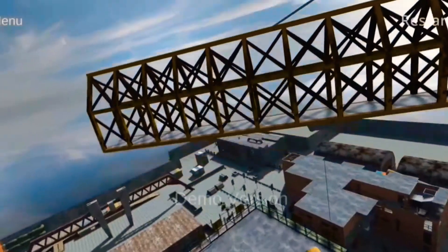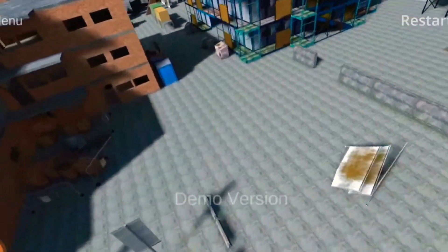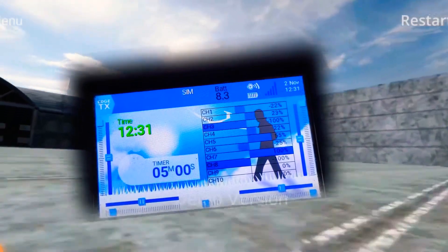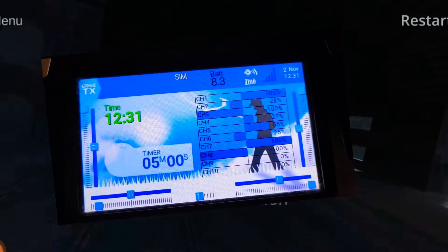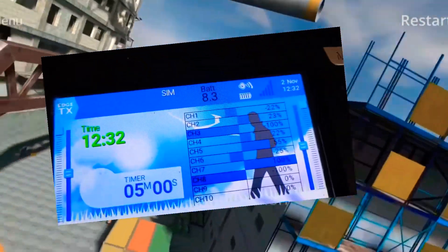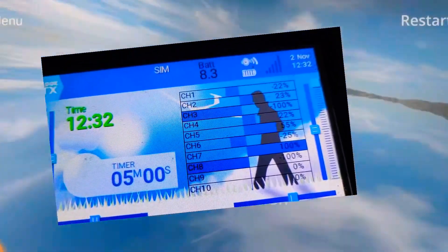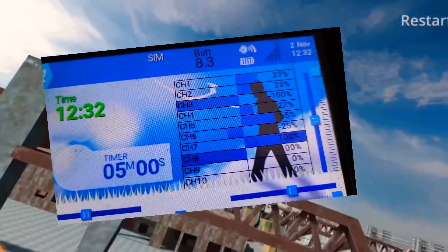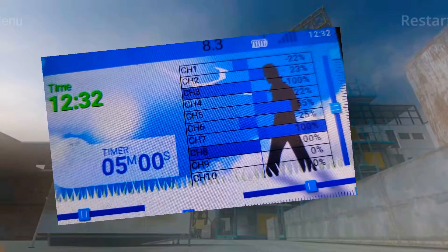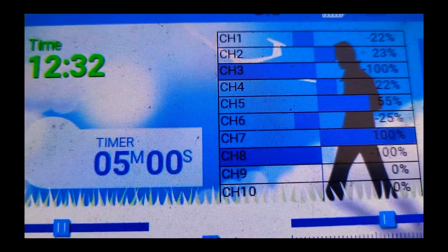Now this flight sim, once you've actually put these settings in — which is not much — you can go in every nook and cranny; it is excellent. So just look at my channel 1, channel 2, and channel 4 — my roll, my pitch, and my yaw. What I've had to do is create a dead zone because the TX is totally different to a game controller. That's the first thing you do in order for it to fly and feel like a real drone.